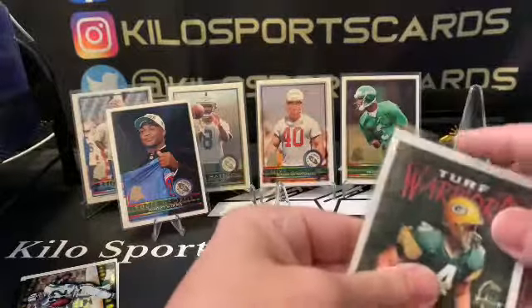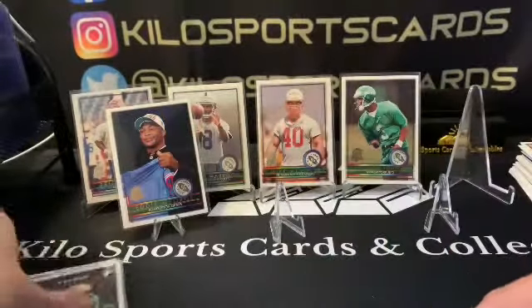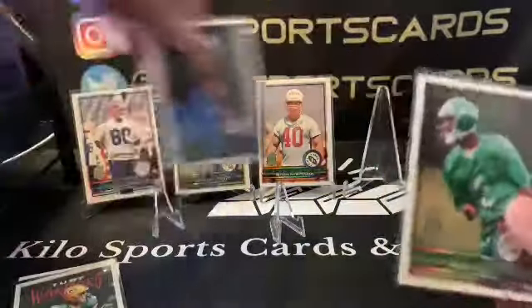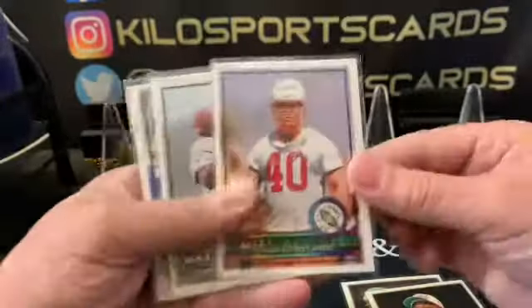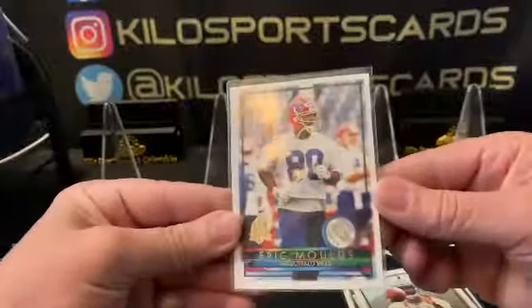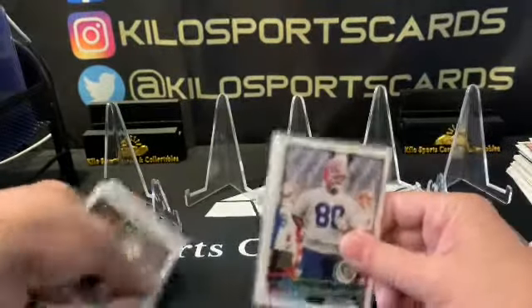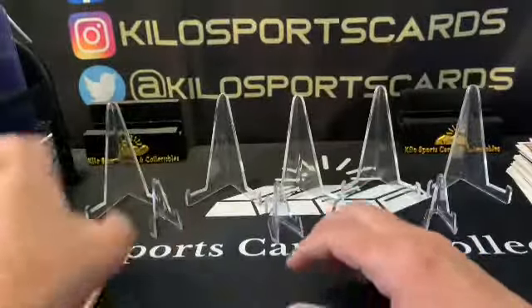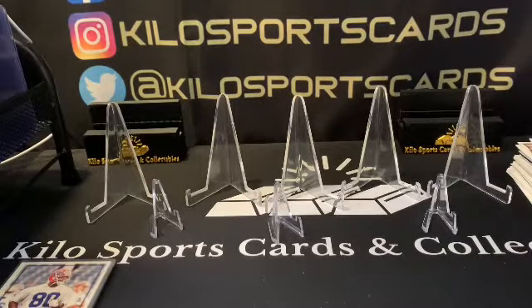Okay, and then all of our cool rookies that we got — I'm pretty excited about all these rookies. We got Keyshawn Johnson, Eddie George, Mike Alstott, Marvin Harrison, and Eric Moulds. All right, so that is it. I appreciate it if you hung out with me through this whole video — it was a little bit of a long one but that was a lot of packs and it was fun. That's the back in time box for this time around. Don't forget to hit that like button and I will see you on the next one. Have a good night, bye bye.